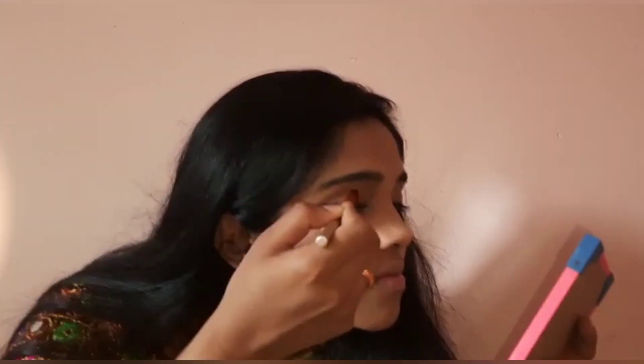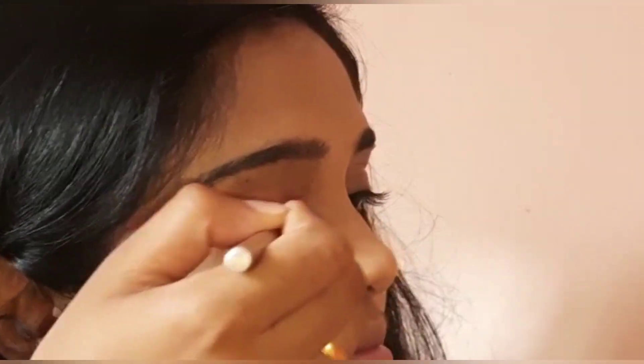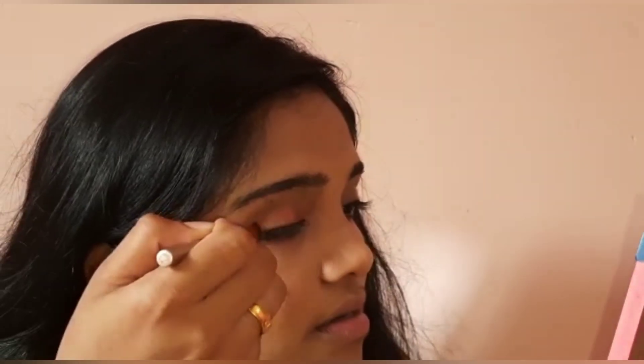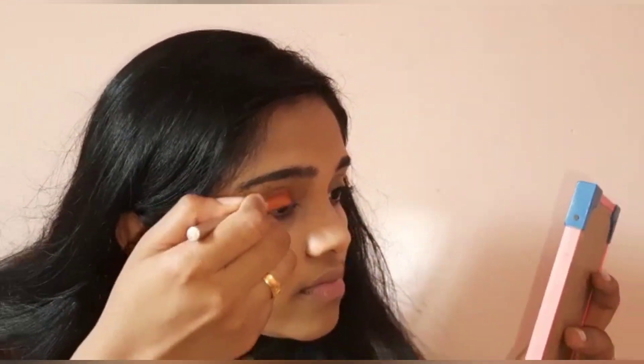Now I'm going to add a pink and reddish color on the eyes using the eye shadow palette. I'm going to put the eye shadow on now.